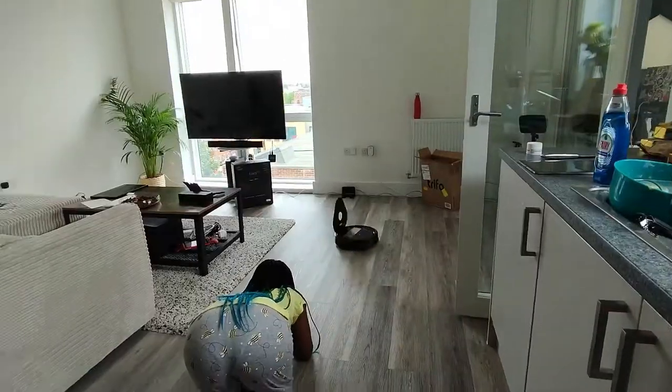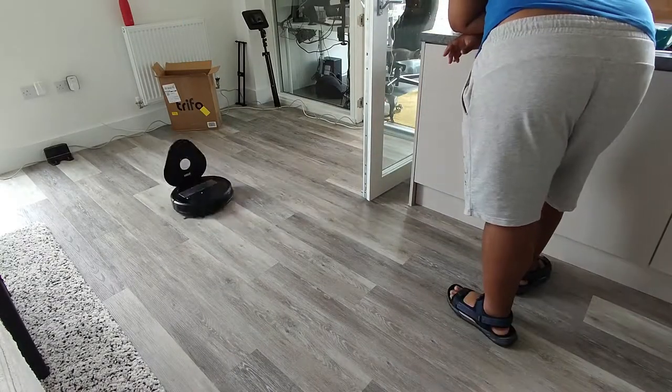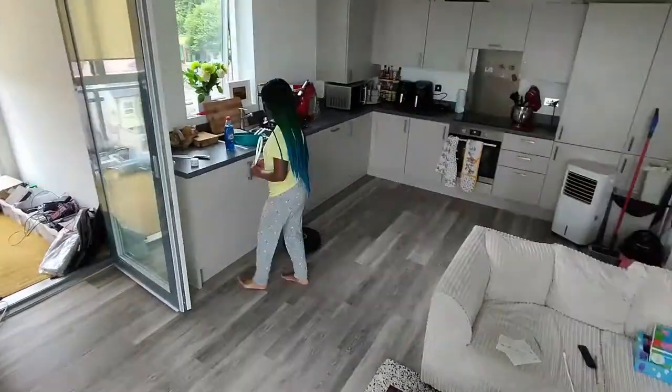You can also change the intensity or the power of the suction directly through the Trifo app. If you don't want it to be too loud, you can set it on a low power level. If you want maximum suction, you can set it on the highest level. You can do that straight from the app and it's pretty instant — literally as soon as you press the button, the hoover reacts and either gets louder and more aggressive or quieter and less aggressive.